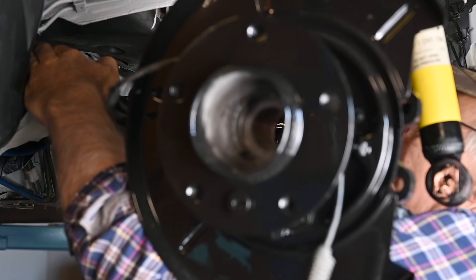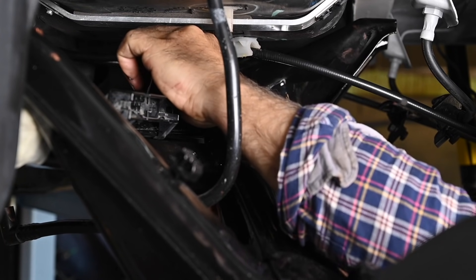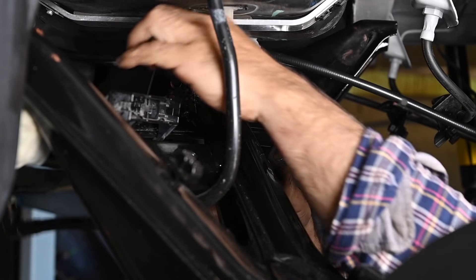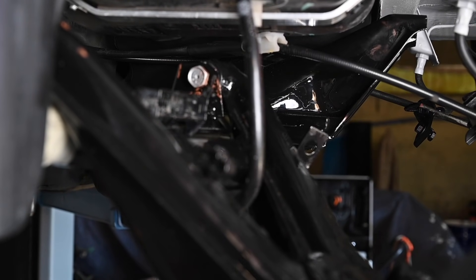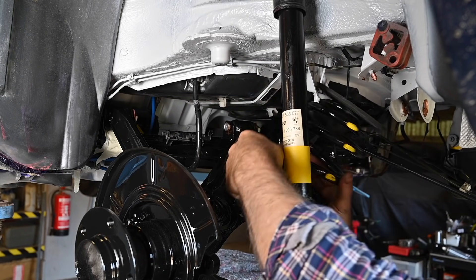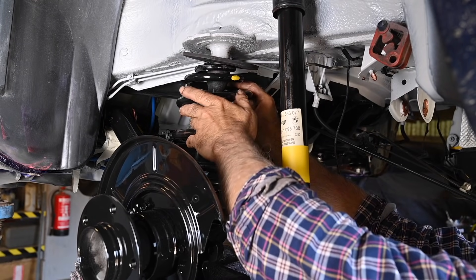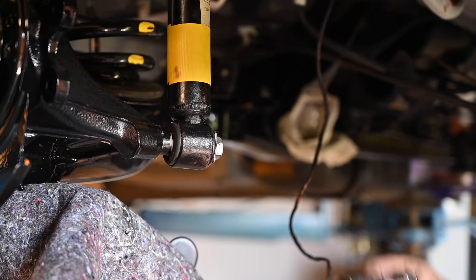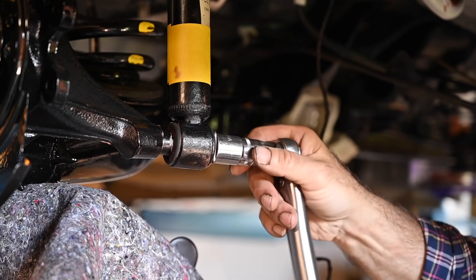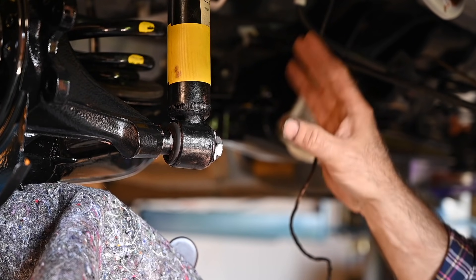Now I need to put the bolts in, so let's see if we can position this a bit and get the bolt in. That bolt went almost in — there we go, that's number one. The next step is to get the spring installed. I need to have it in the right spot. So now I can connect the shock. And of course we'll have to torque down all the bolts to the right torque, so I'm going to start with the shock absorbers and then we'll do all the other bolts at the end.